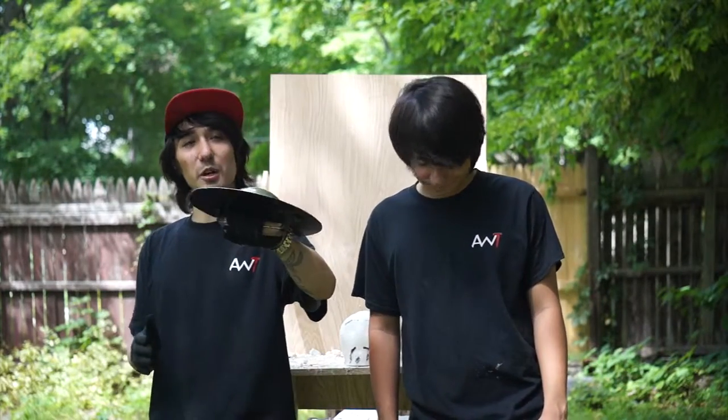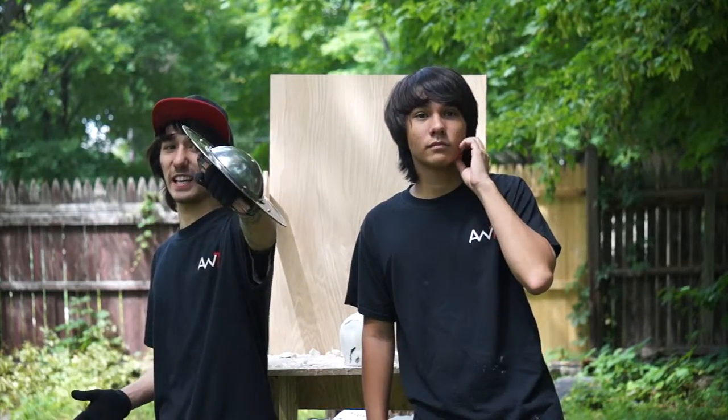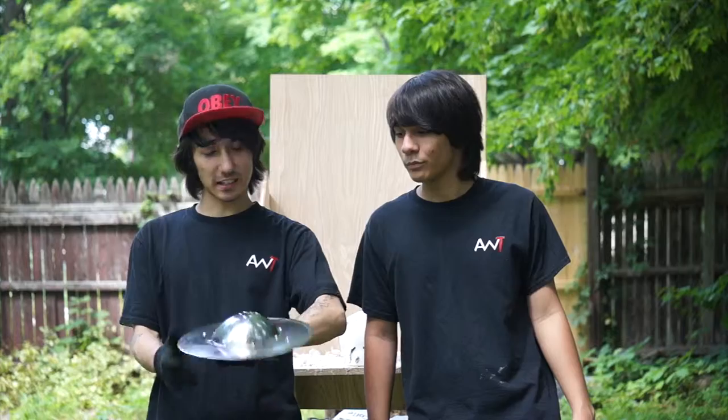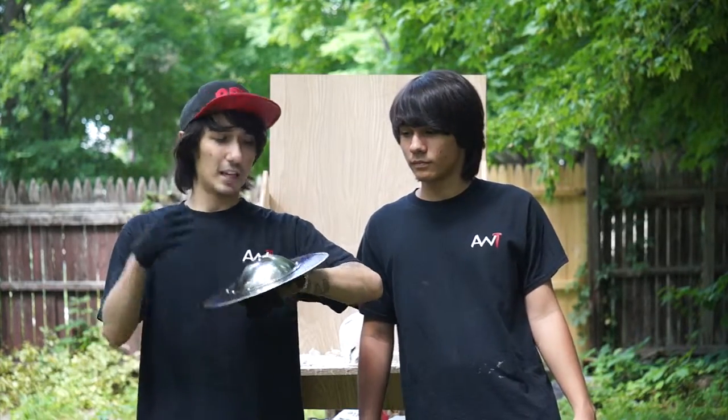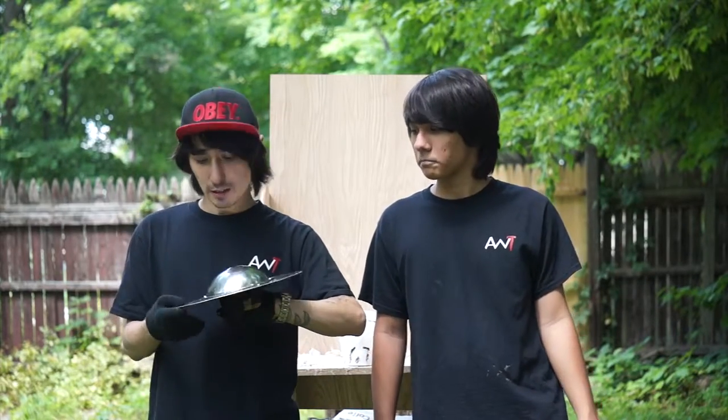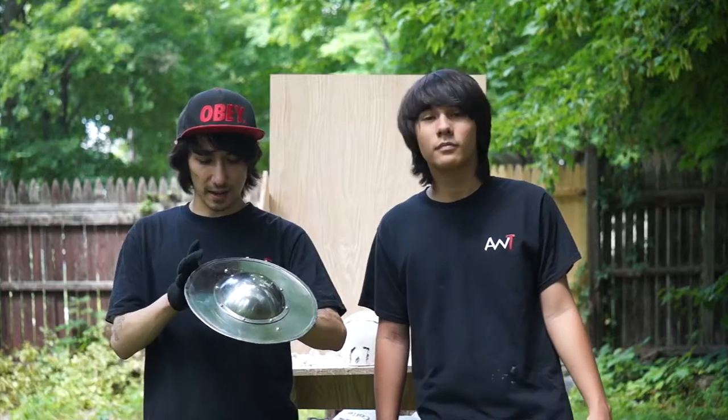Hey guys, welcome to Little Miles Advanced Weapon Tactics and today we're going to be testing how lethal a buckler bash is. Today we have the medieval archer's buckler and it's about 11 inch diameter and it's made out of steel. We've tested this before on season one of Advanced Weapon Tactics — we shot it with a crossbow and no damage whatsoever. Even stabbed it with a sword, but this is a very, very good shield.